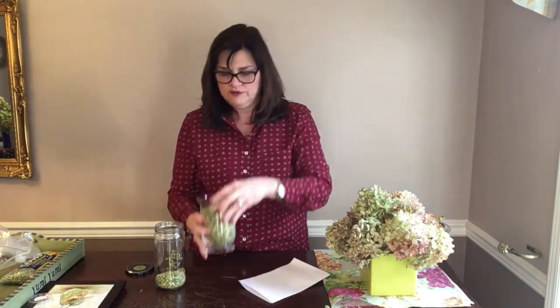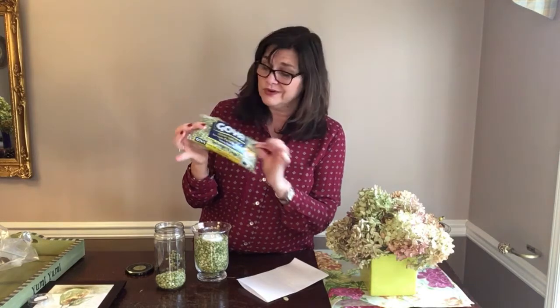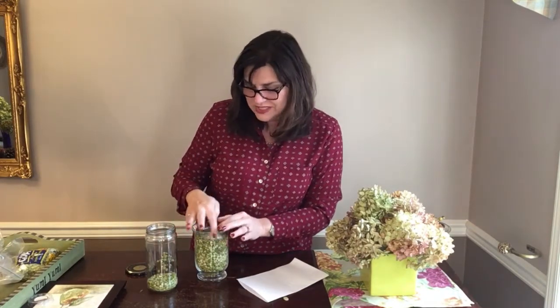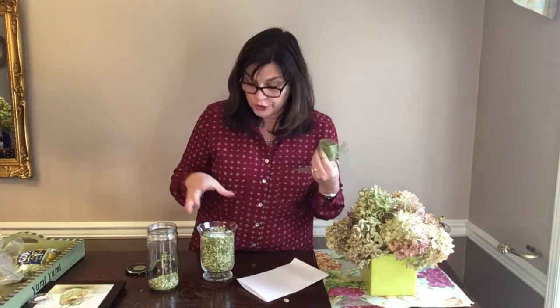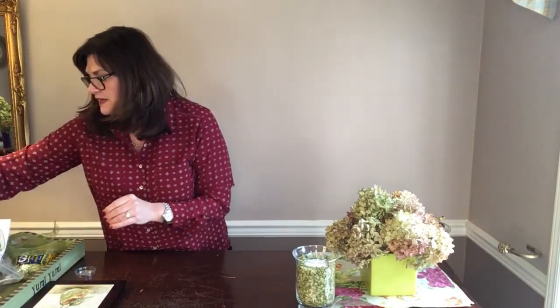These are just dry peas you get at the grocery store — they just make something interesting. I'm all about multi-purpose, multi-use. I might also add a ribbon to this — a little bit of wire ribbon makes everything look good. That's ready to go.